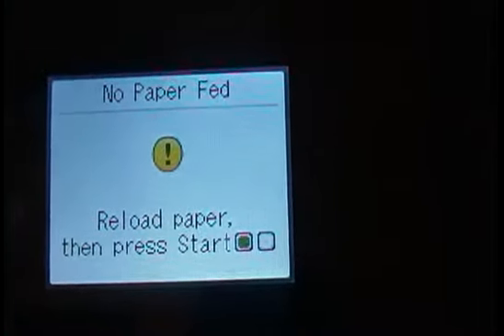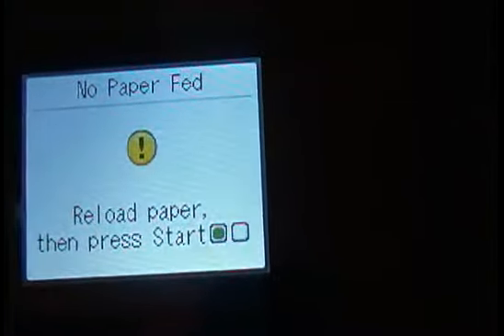The instructions will tell you that you have to press the start button. Once you put the paper in, press the start button. You'll hear it load up again and start printing if you have something in the printer queue.